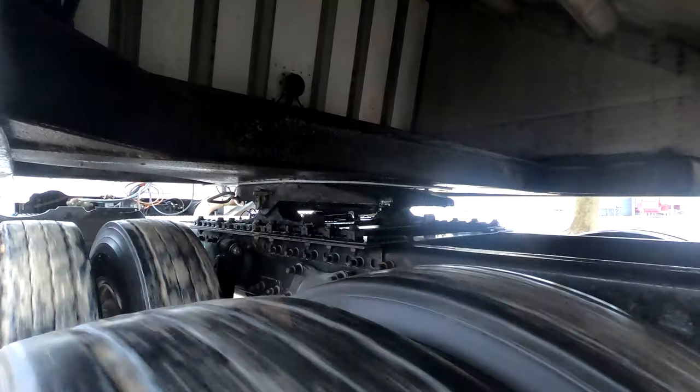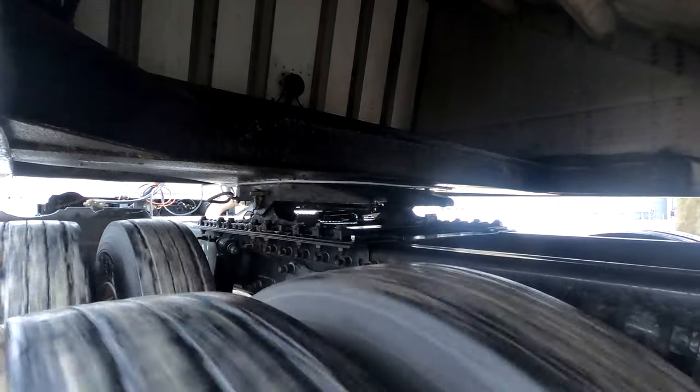It's a very smooth ride when we're turning. It keeps your fifth wheel plate protected and the trailer protected as well.